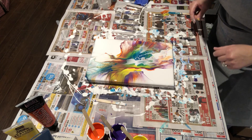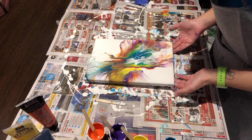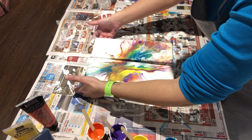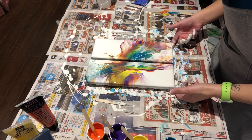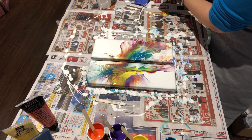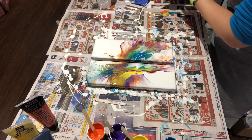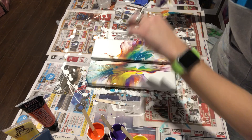Alright, what have we got here? I'm gonna pull them apart just like so — this is now going to be a diptych. Oh look what I did — I really shouldn't wear my jewelry when painting.